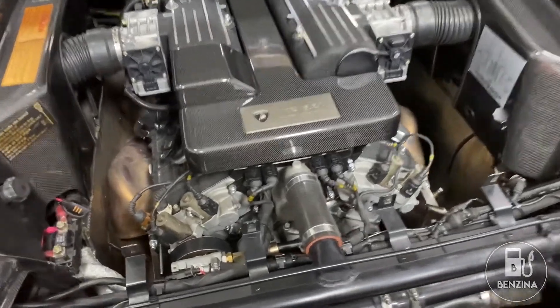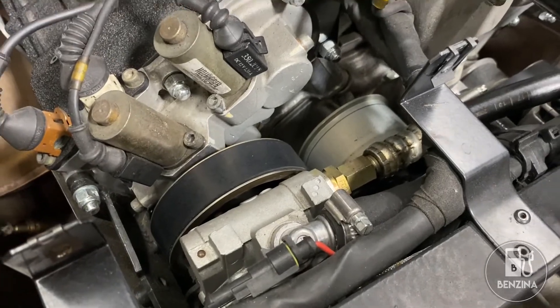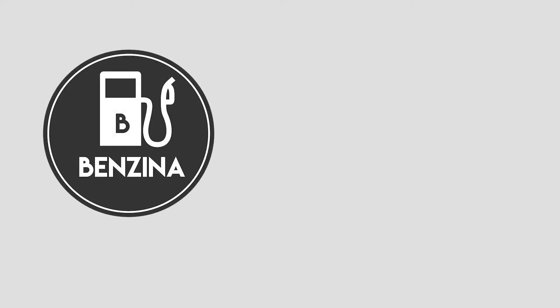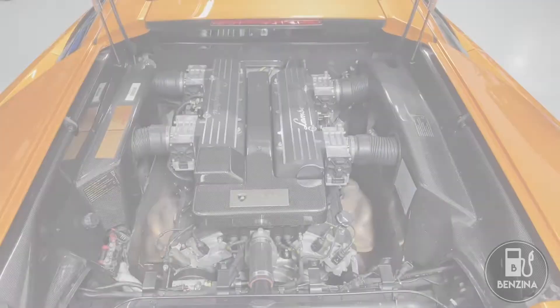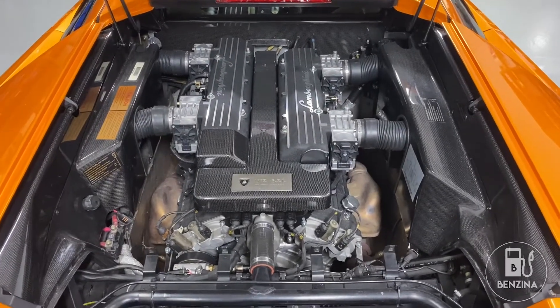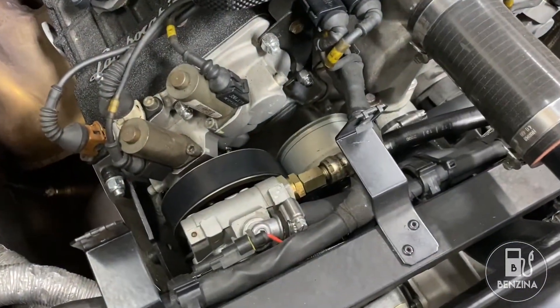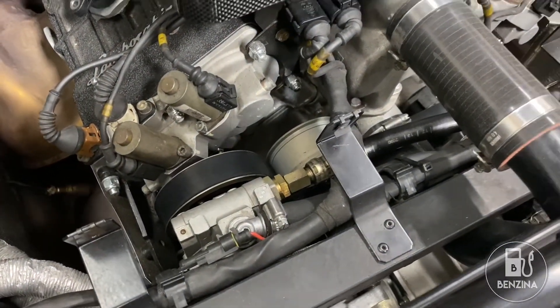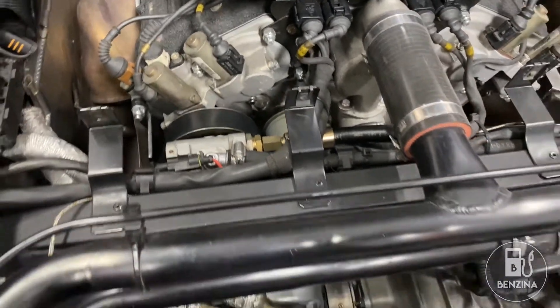Today we're going to set the serpentine belt tension on a Lamborghini Murcielago using a smartphone app. Hello and welcome back to the garage. Once you replace the serpentine belt on a Lamborghini Murcielago it is necessary to set the correct tension. Let's go over and have a look at the workshop manual and see what's involved in doing that.